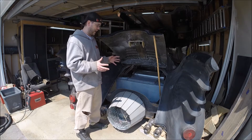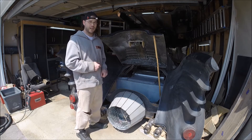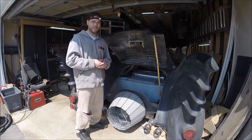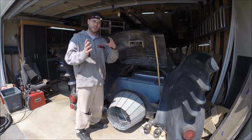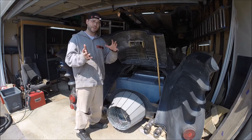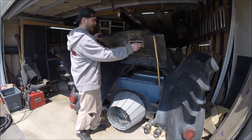Yesterday it defeated me — I wasn't able to get the latching mechanism to work. I have my Subaru in the driveway where I was able to take a closer look at the angles and the way that the latching mechanism and the striker were working. So this was nasty.